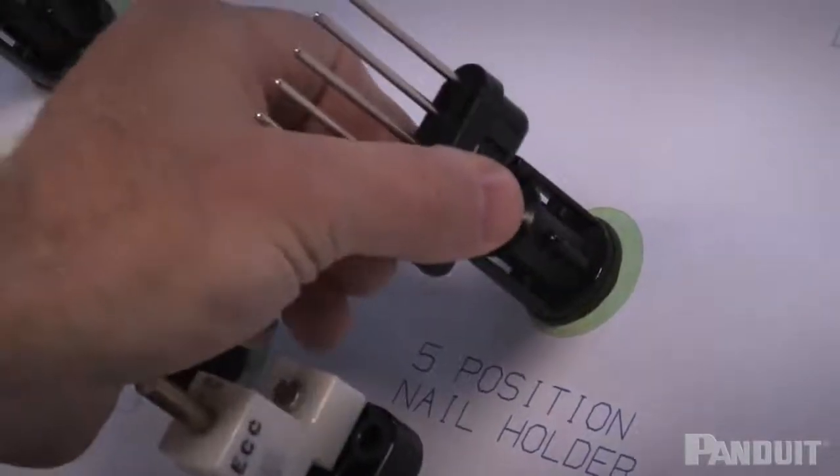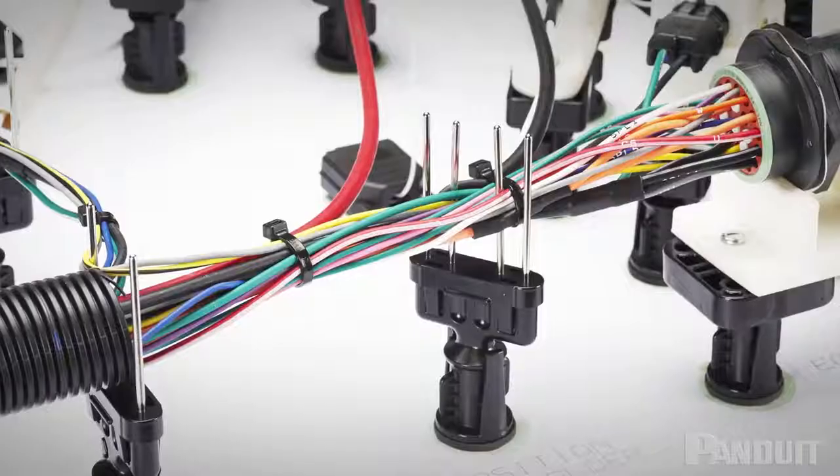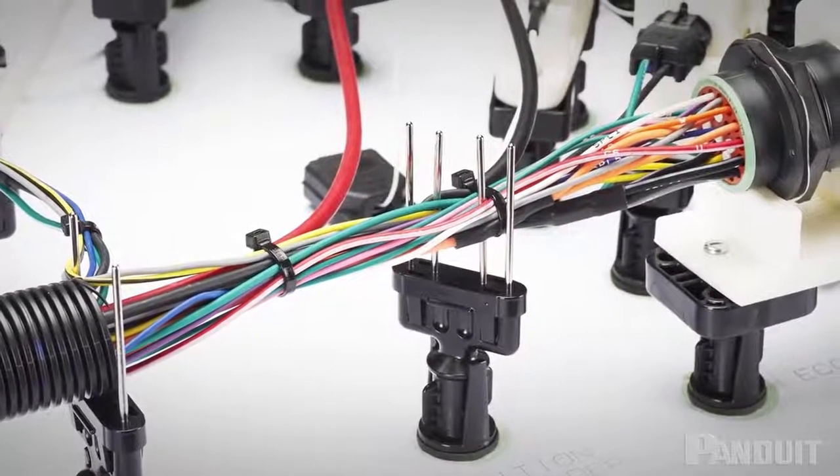We have developed the five nail holder so that it can handle anywhere from one to five nails in order to accommodate many harness configurations.